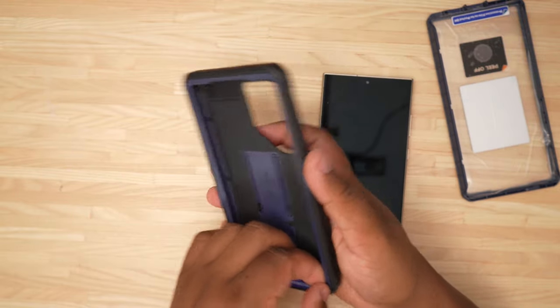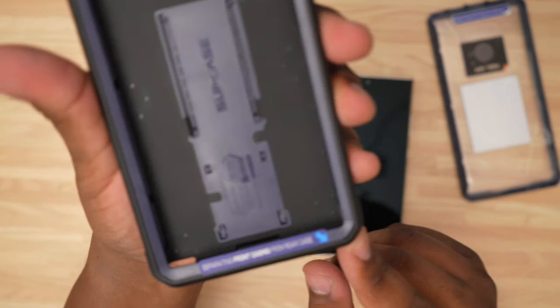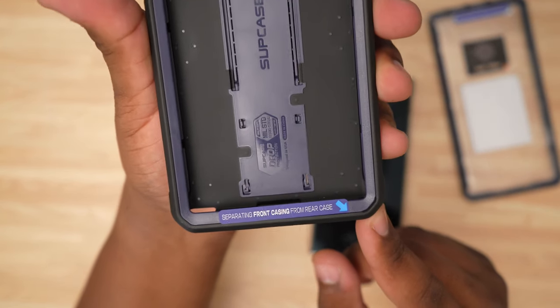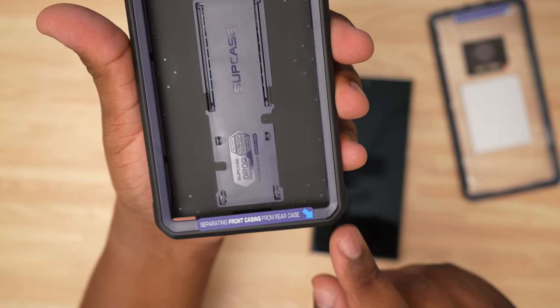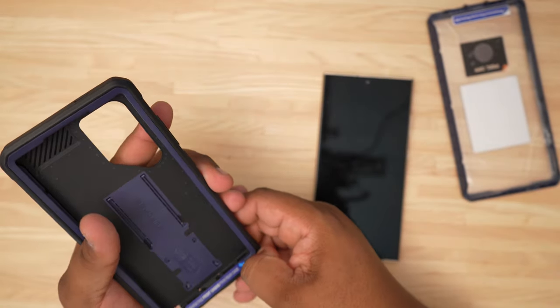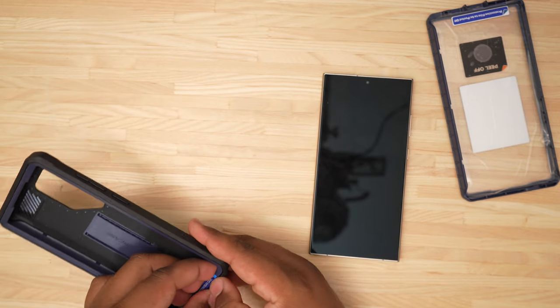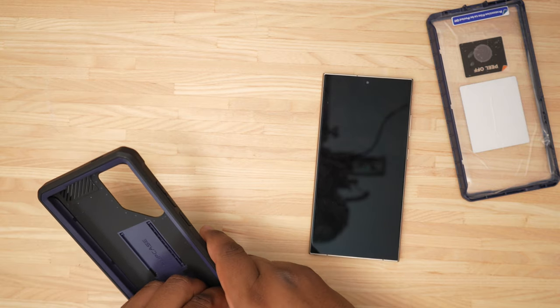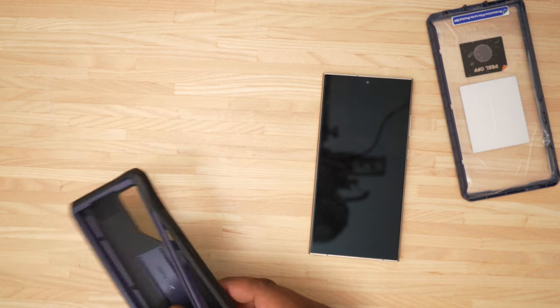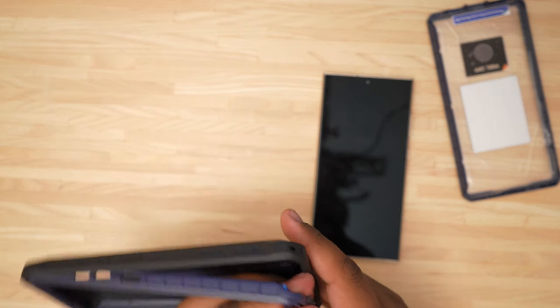Let's go ahead and pop this open. It says separating the front casing from the rear case. I don't really have any fingernails so hopefully I can do this without too much issue, but we're going to pull at it like it says — work my way up the side and pull it right on out, just like that.